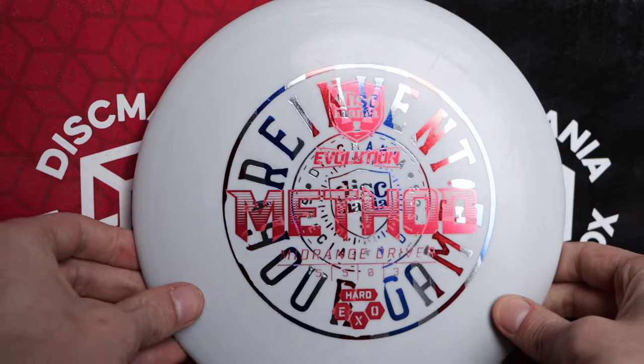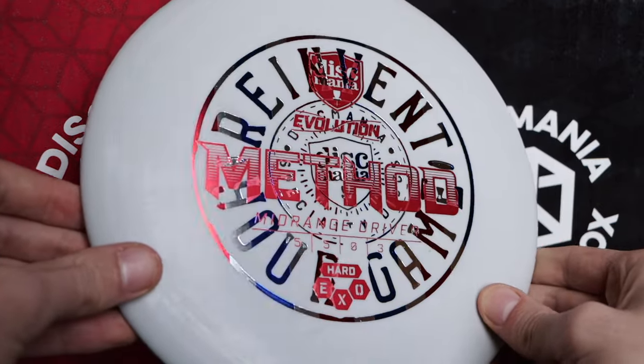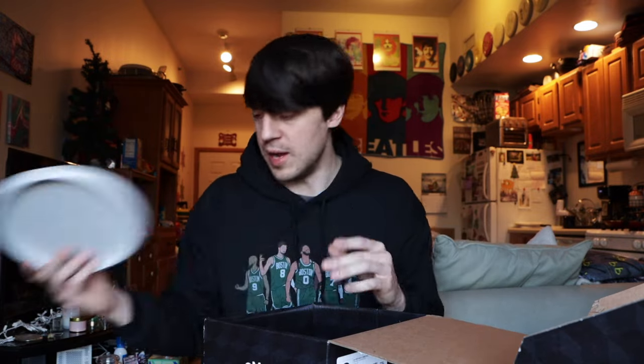Next we have what I think is the last disc here — and there is one under the flap in this one. It's another mid-range: a Method in the XO Hard plastic. Looks pretty cool — the stamp is red, white, and blue. Just great to have backup Methods. This one is white, so same thing — not really going to throw it in the snow, but always good to have backup Methods.